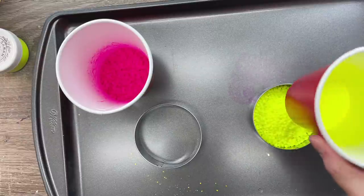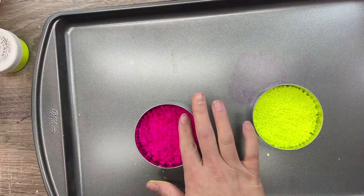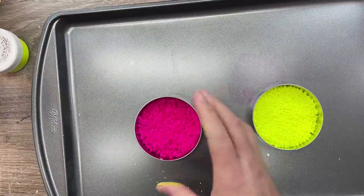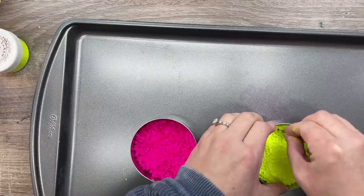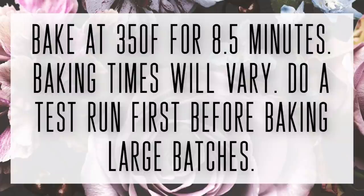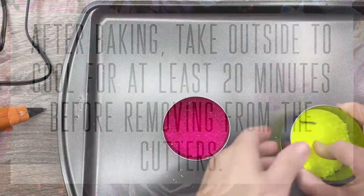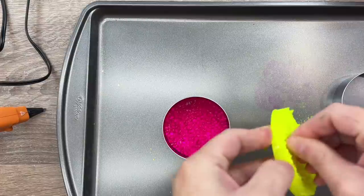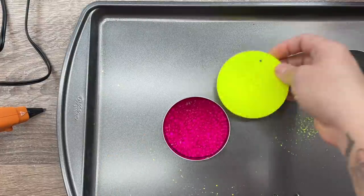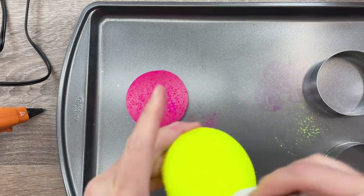Once they're all colored, pour them back into the cookie cutters on a nonstick baking sheet dedicated to freshies. Don't forget to put in roofing nails first so you can create a hole for your string to go in later. Bake these at 350 degrees for eight and a half minutes — baking times will vary by oven so do a test run first. You'll know they're done when all the beads stop moving but it still looks like beads — not completely melted, but fully come together. Put them outside for at least 20 minutes to cool, and make sure they're completely cool to the touch before removing the nails and cookie cutters.